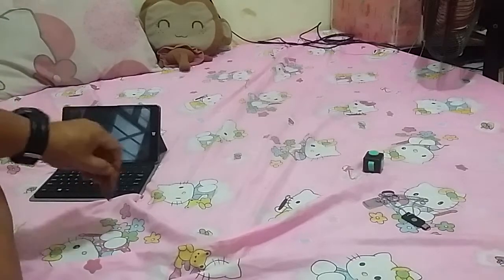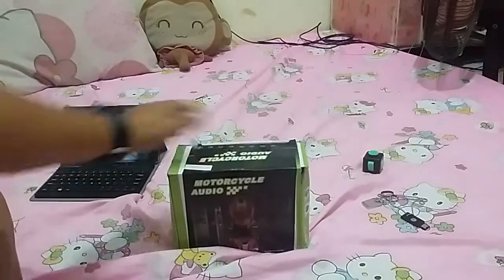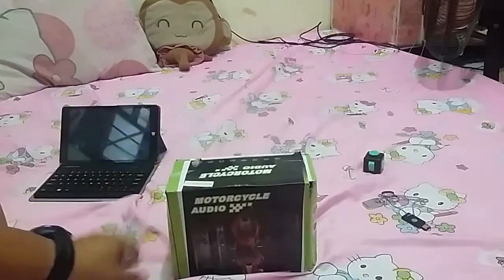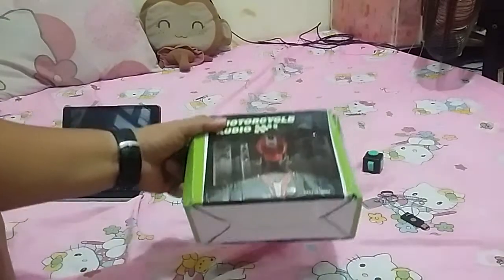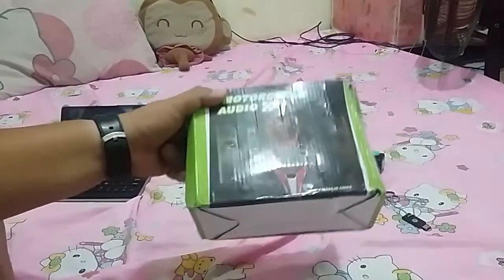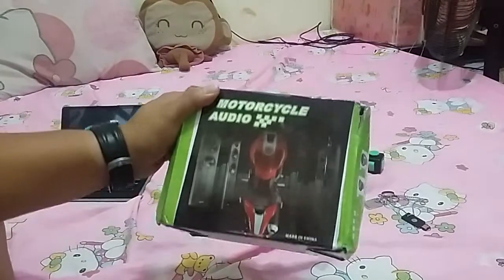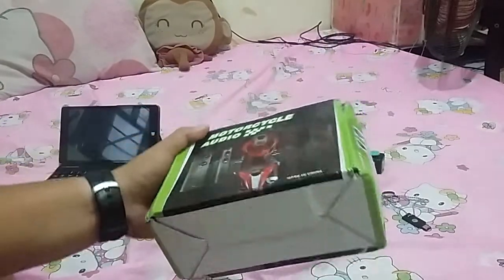Hello, good afternoon YouTube, this is Android Drum back with another unboxing video, and today we got a special one. It's a motorcycle audio kit — an audio kit for your motorcycle, for your bike, if you want to have something to listen to whenever you're driving without putting it in your eardrums.